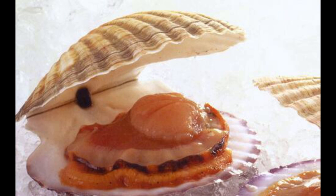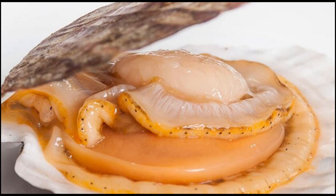We can see clearly that there is a white thick ring surrounding the adductor muscle, and that is very important for the scallop to swim. This picture shows the white thick ring clearly.